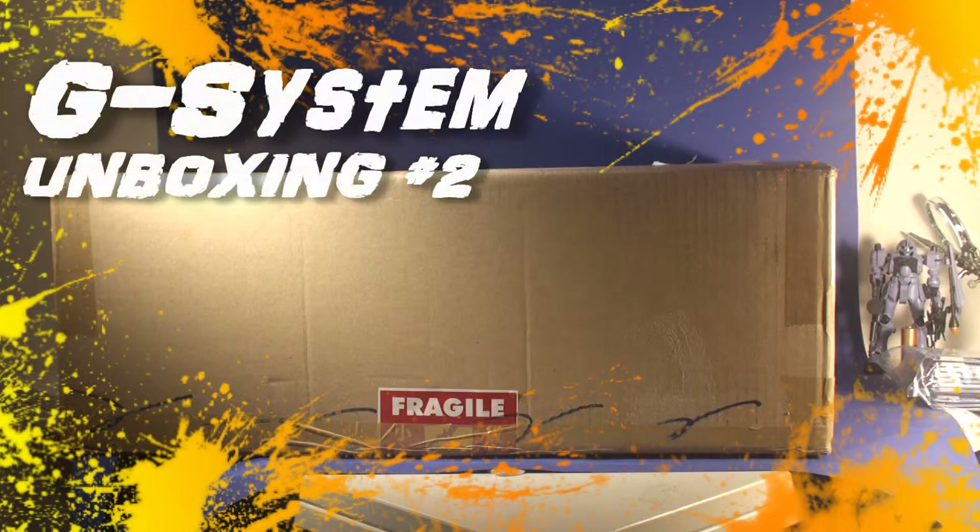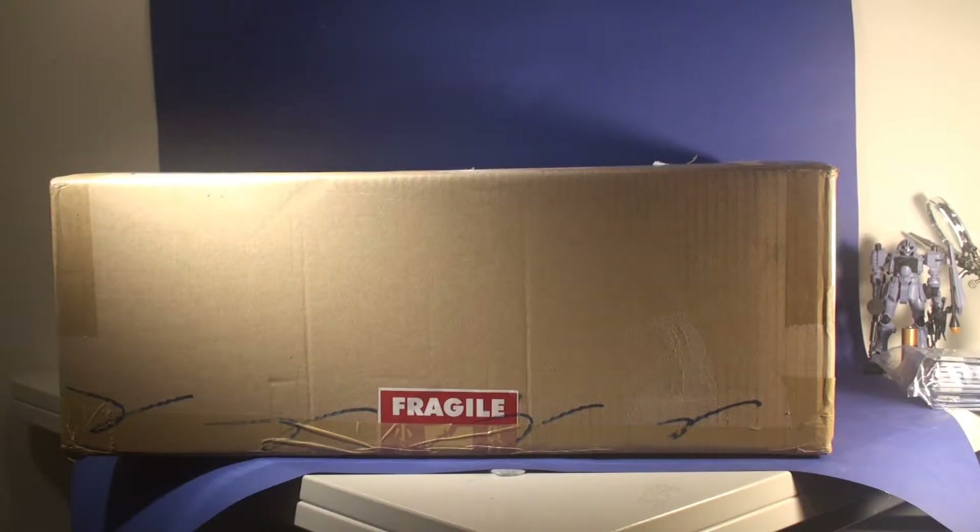Hey everyone, I'm back again and this is the package for 2015 — the most expensive one I got to date. It cost me around $675. I haven't seen one of these come up for a while. The last one didn't sell and I was kind of iffy on buying one.